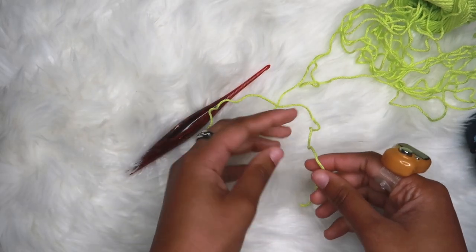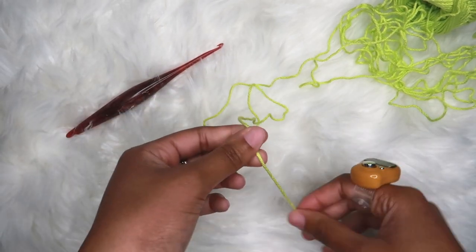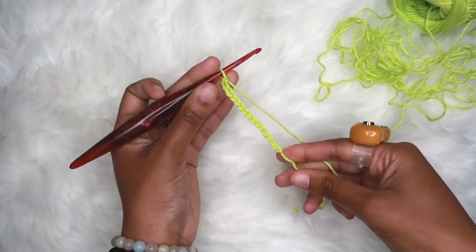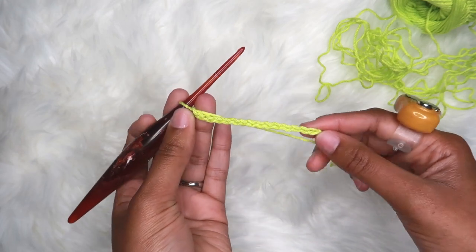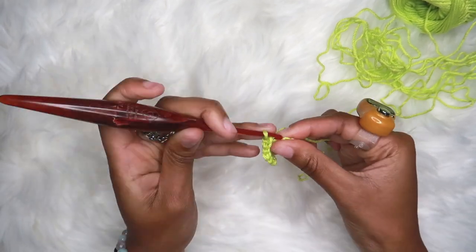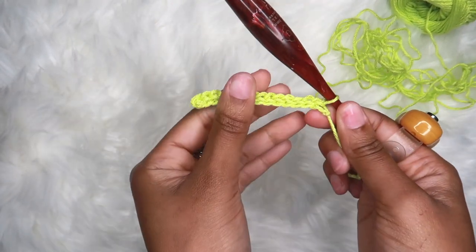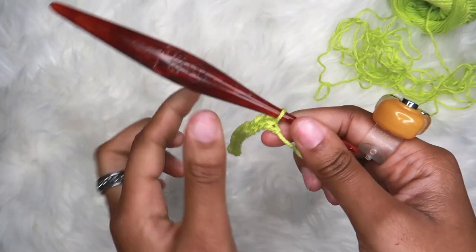The first thing we'll be working on is the ribbing part of the skirt, or the waistband. To do that, we're going to chain 15. Now that we have 15 chains, we are going to slip stitch into every single stitch across. Once you've slip stitched all the way across — slip stitches always lay flat, so if yours lay flat like that, that's how it's supposed to be. That is your row one.